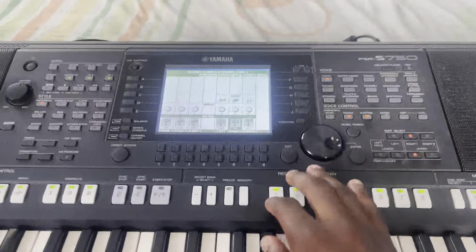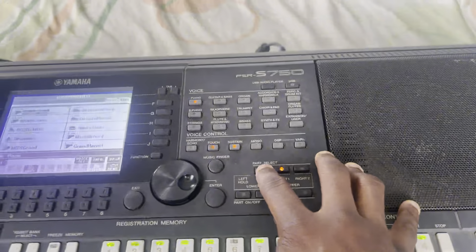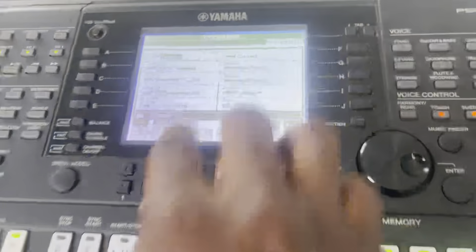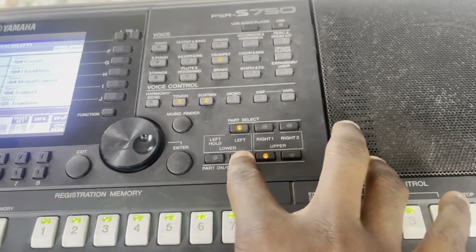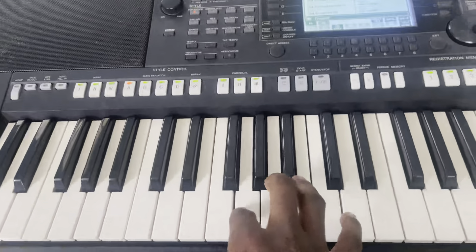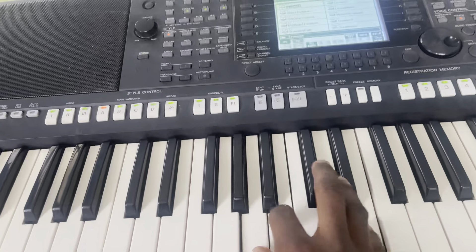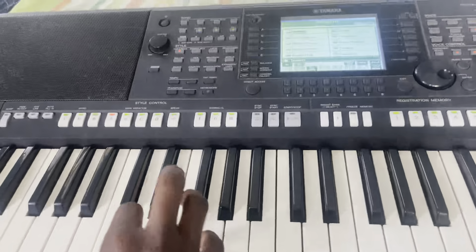Now if I want to split, I'll use the left part. When I press left, I can select a tone for it — let's select trumpet so we can appreciate the effect. I've selected trumpet and it is under voice left. I have to press the left button to activate it. After pressing it, whatever tone I've placed under voice left should appear on the left side of the keyboard. You can see we have trumpet two on the left side. So it gets to this split point, and the right continues from there — the piano which is already on the right is still there, and I have my trumpet on my left side.